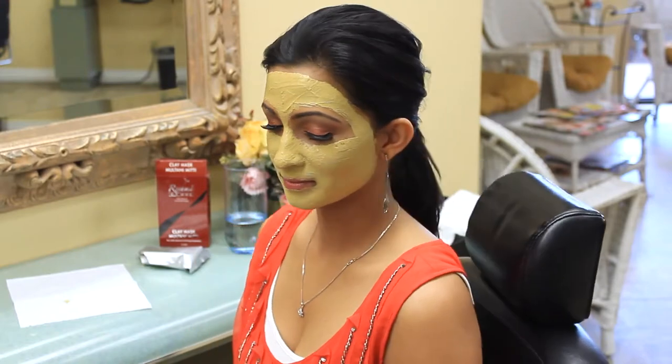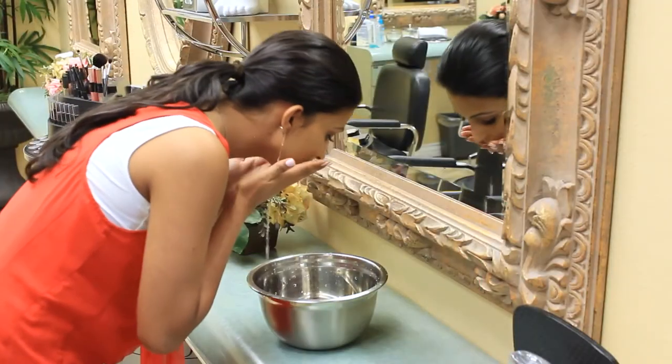Let it sit for 10 minutes or until completely dry. Rinse off with warm water and pat dry.